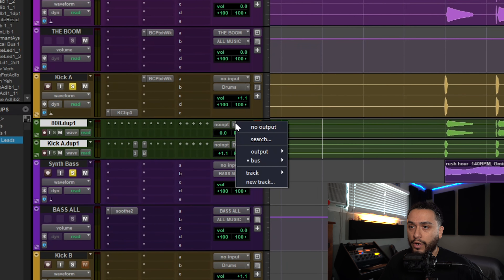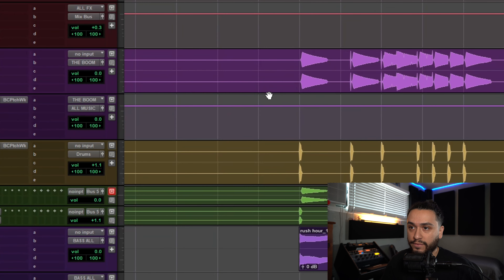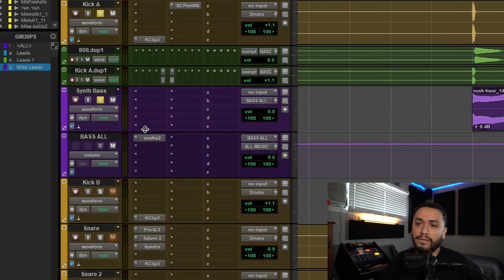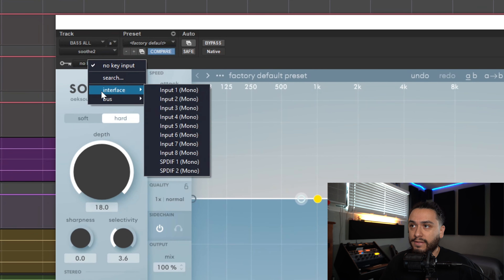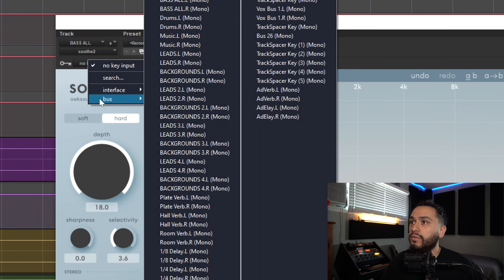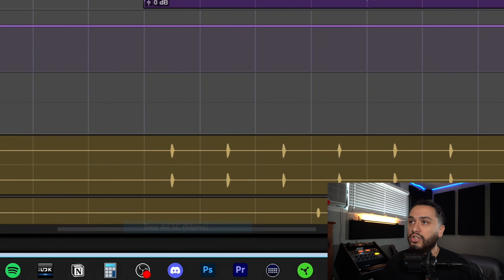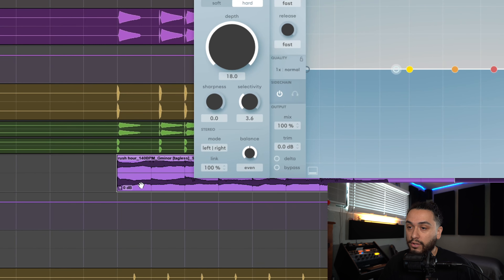Then route them to a free available bus — in this case I'm using Bus 5. You can rename this whatever you want to keep track of it, so I'll name it 'Bass All Sidechain.' Then go back to Soothe on the Bass All bus, and for the key input, select that same output bus. Go up to the key input, select bus, and then select Bass All Sidechain. So now whenever the kick or the 808 hits, it is going to be ducking the low end frequencies on the synth bass.